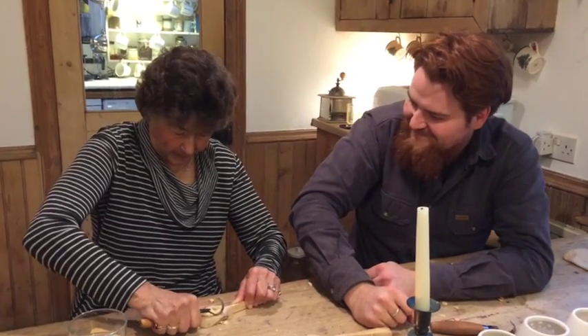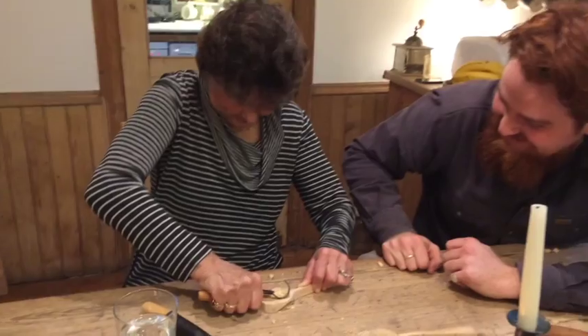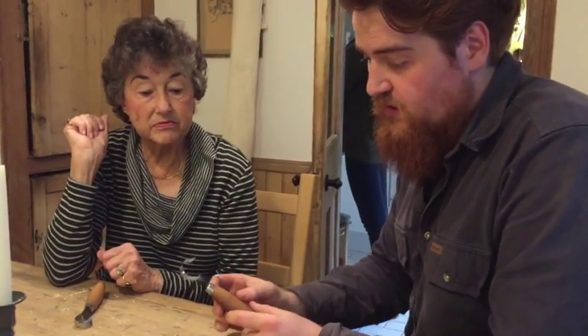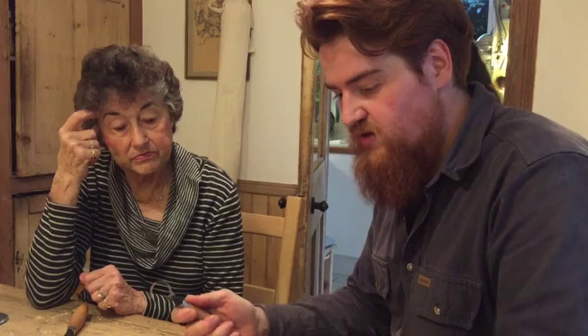How's your spoon coming along? Slowly — it's looking great, really good! The instruments we're using are called crook knives, or a hook knife, or a spoon knife — a lot of places just call them that. These are the crook knife and that's just a straight knife. They're Swedish carving tools, pretty much the most basic ones you can buy, but they're fantastic. I started with them, I do all the workshops with them, and I still use them kind of every day.